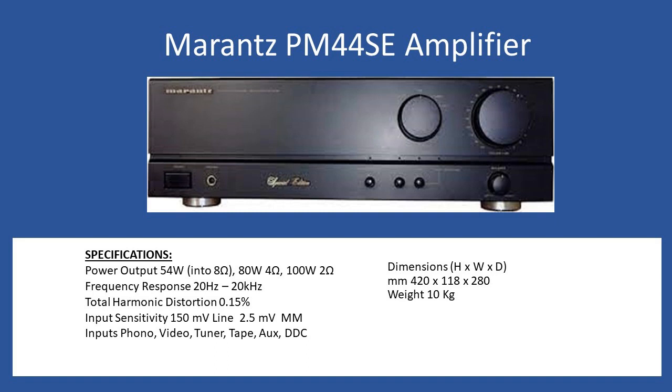Let's take a look at the general specifications. In terms of power output, the amplifier will deliver 54 watts into an 8 ohm load, but you can go to 80 watts at a 4 ohm load, or 100 watts into a 2 ohm load — pretty impressive. Frequency response is 20 Hz to 20 kHz, and total harmonic distortion is 0.15%.